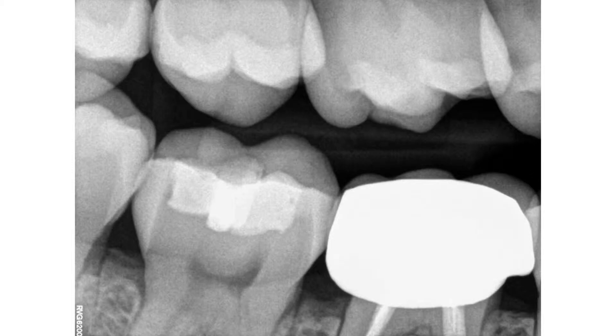My father, uncle, and cousins came in as patients. And 80% of the crown work I see has open margins or overhang, and patients end up losing their teeth — which is very unfortunate. A 5% failure rate is not acceptable.